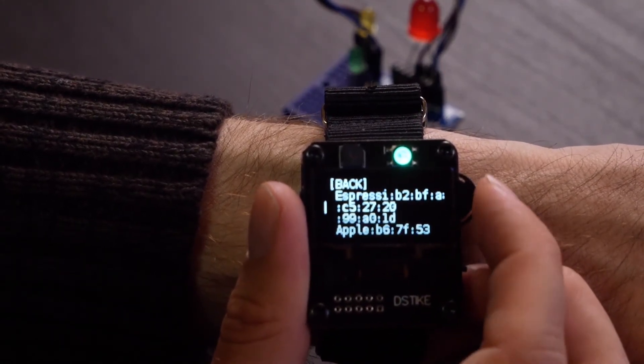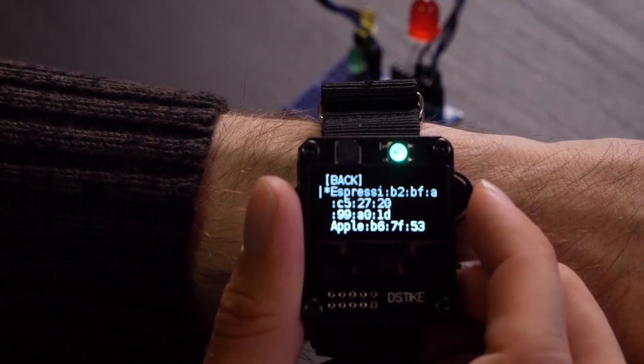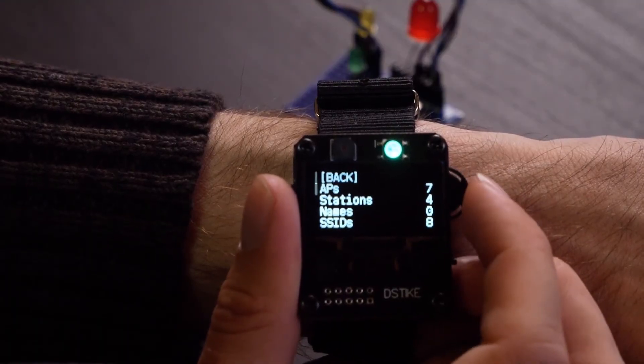We're going to select the Espressif device — this is our test device. We'll see we get a little asterisk next to it now. Then we'll go back and back again, and we're ready to go to the attack menu.